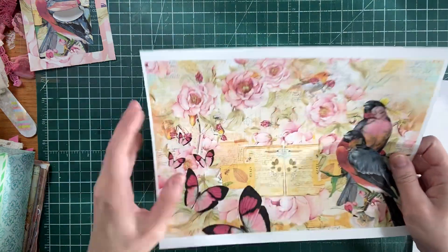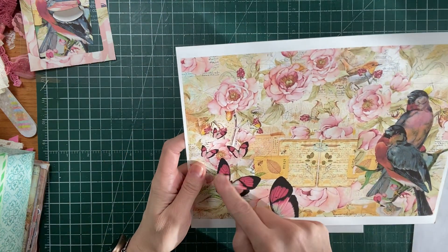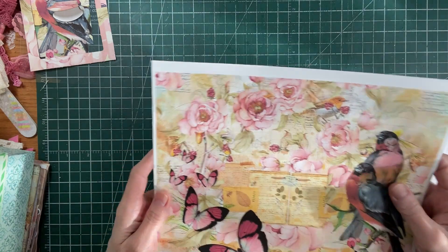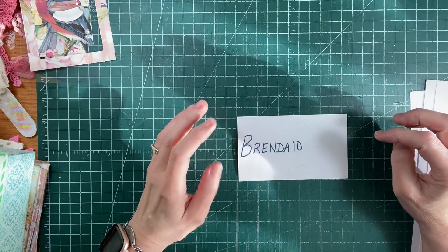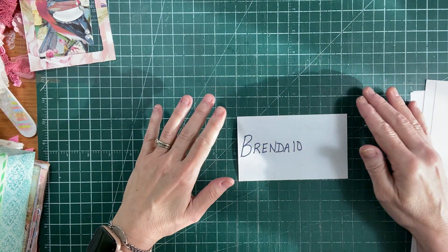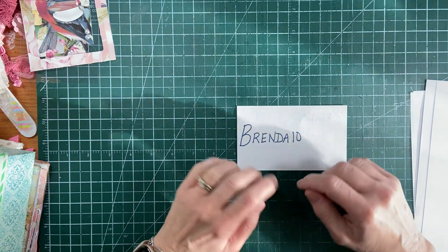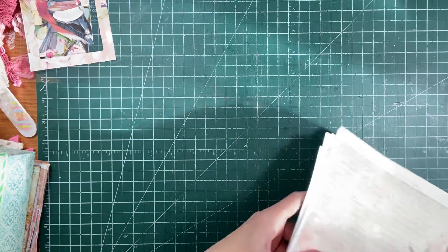And then this page with the birds - you can fussy cut some of the butterflies out. This sweet little bird right there, he's just so cute. And then you have the text in the background. I really like that. So if you go to Antonio's website and you purchase this kit or any other kit, and you put in my code - my Brenda10 code - you'll receive 10% off your purchase, which is so fabulous.